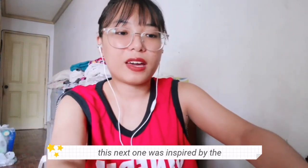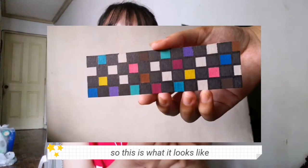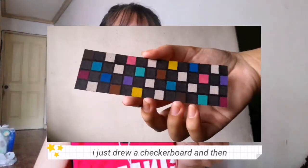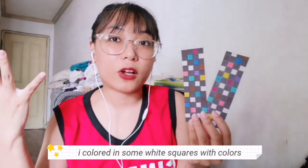The next one was inspired by the Vans checkerboard slip-ons. Someone has probably made this similar design somewhere. I just drew a checkerboard and then colored in some of the white squares with some color.